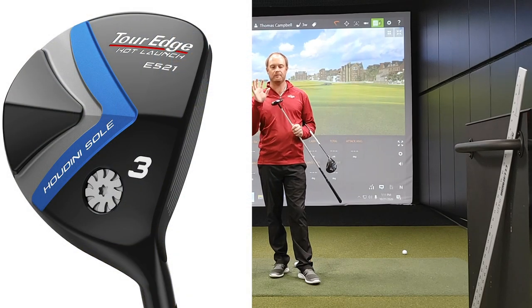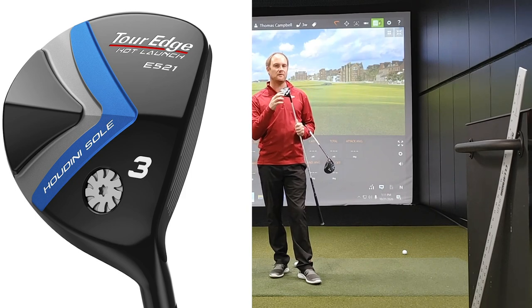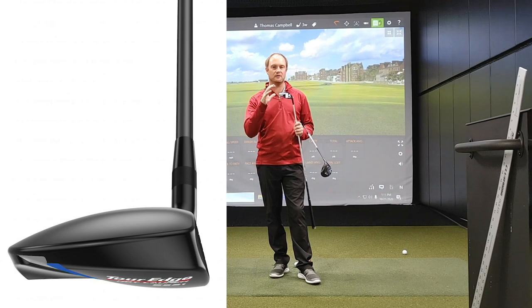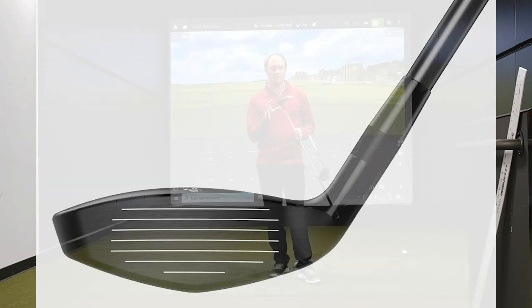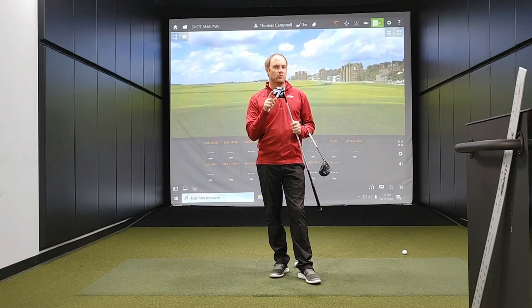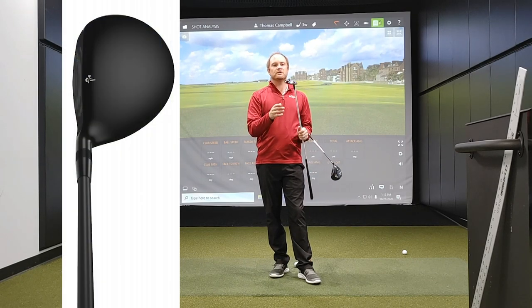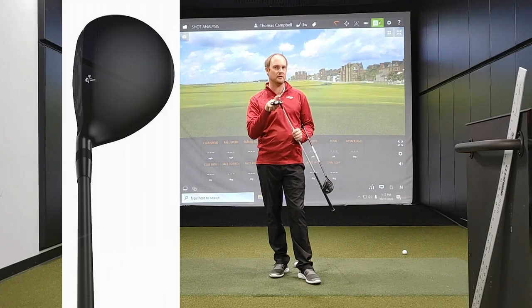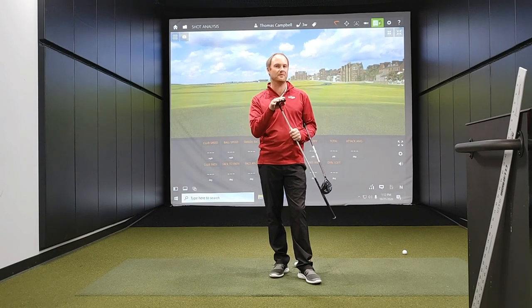The E521 first has this Houdini sole, which essentially lowers the center of gravity even further to make this club even more forgiving. It's going to reduce turf interaction and make the ball fly nice and high. The clubface is also fairly shallow, which enables the ball to launch very high as well. This club is a little bit more draw bias — it has quite a lot of offset at setup and also has weight in the heel, so it's a very heel-weighted golf club. I'd expect it will be a little bit easier to turn over and hit a little bit higher.